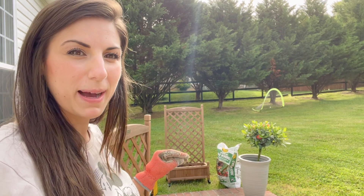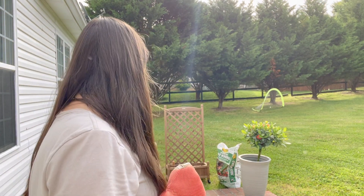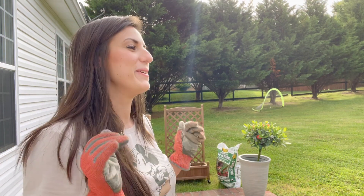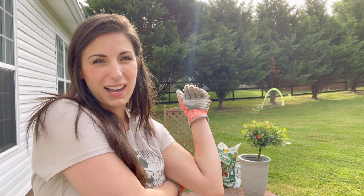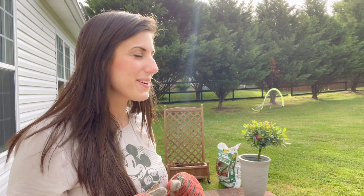I want to spruce up my back patio, so that's the reason I'm doing this. And I really want to try to grow cucumbers this year, so let's see how it goes. I tried last year but I bought plants that were not too good and they ended up dying like two days later. So I planted them in the ground, I didn't do a raised bed or anything like that. So let's see how this one turns out.